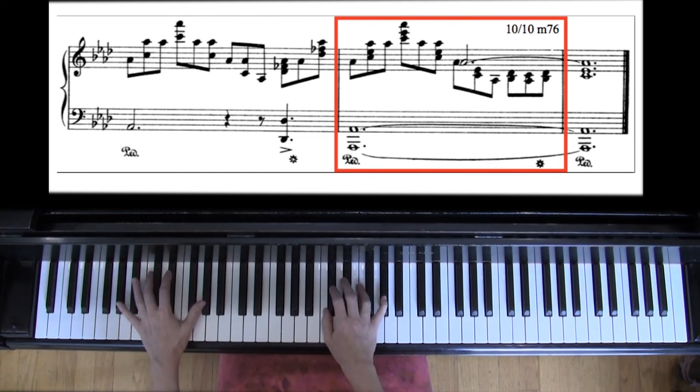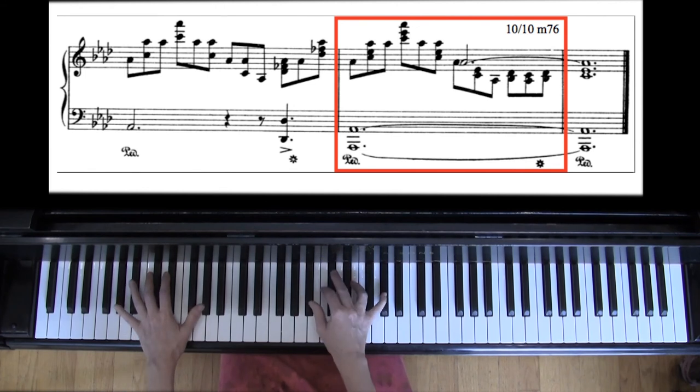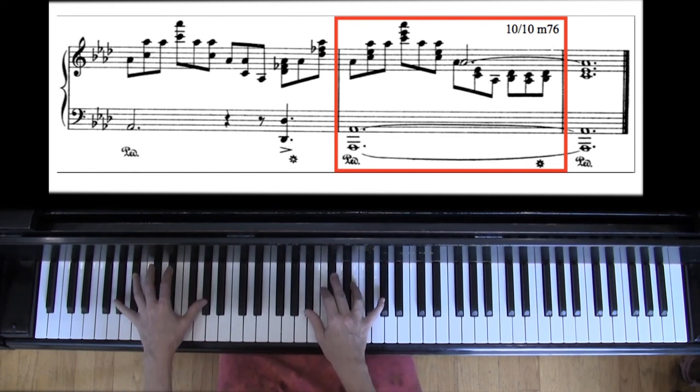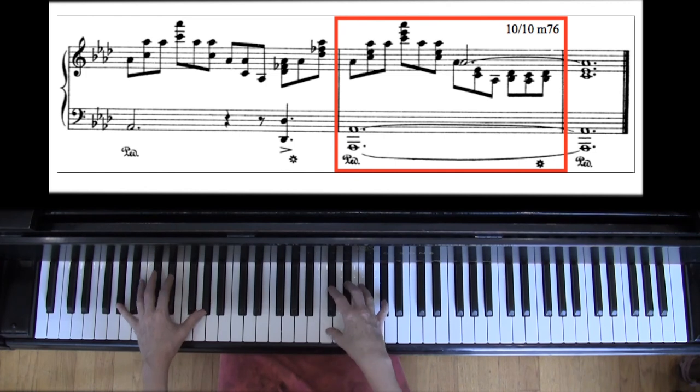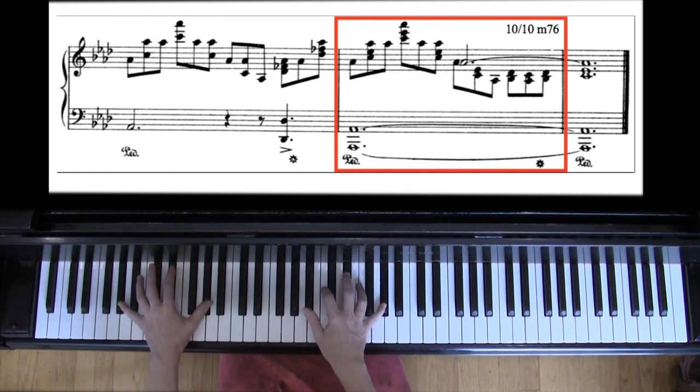I recommend that you leave that A-flat out, which is what McCooley did — he was Chopin's TA. I'm doing a little bit of sliding from note to note to make a legato without pedaling here, but you can also connect it with the pedal. So let go of notes after you play them, leave them out if you need to, and rotate.